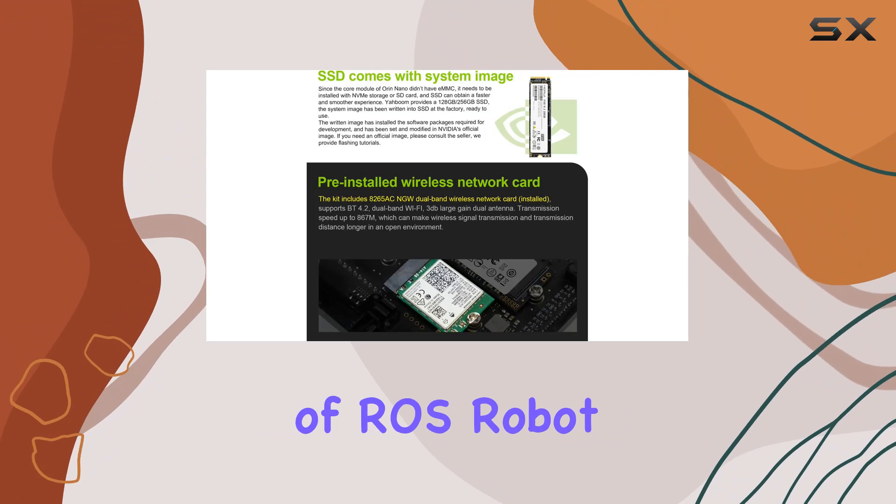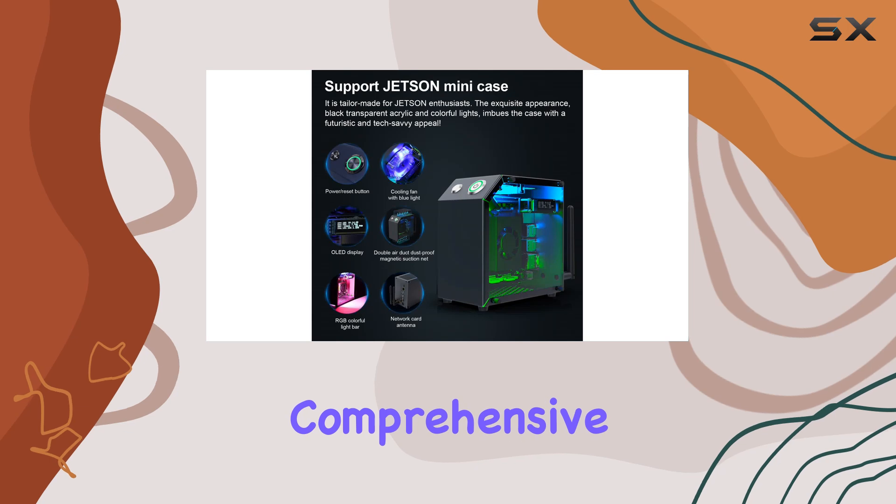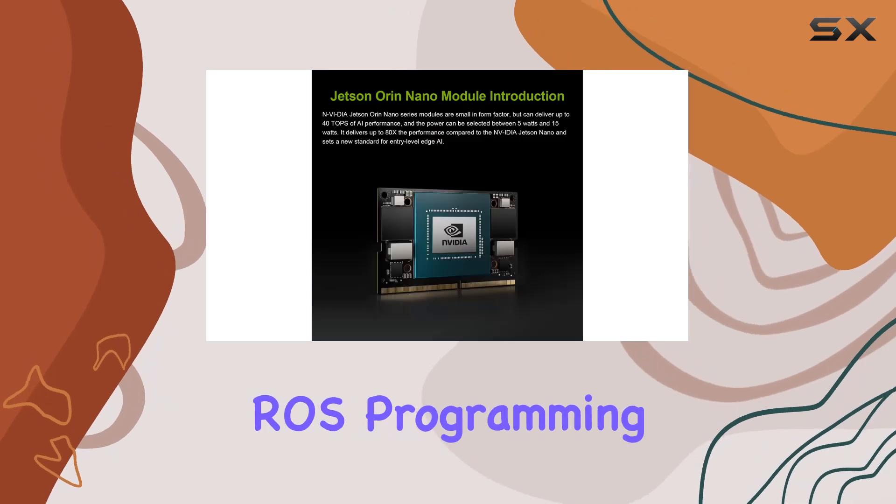Additionally, the inclusion of ROS — Robot Operating System — advanced development materials provides beginners with comprehensive resources to kick-start their ROS programming journey.